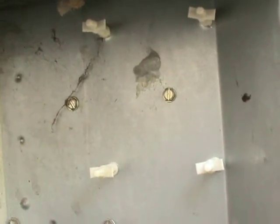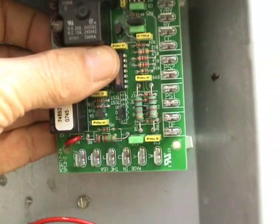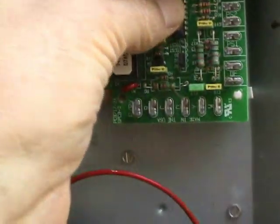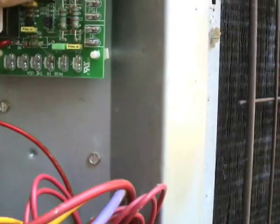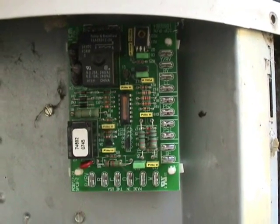I got all four of these standoffs in place now, and I'm ready to put the new board into position. Right in place here. I've got to sort of line everything up, and just push it in — and there it is. It's all set into place. Now I just have to wire it in.